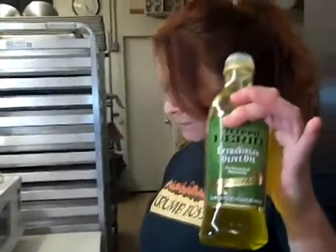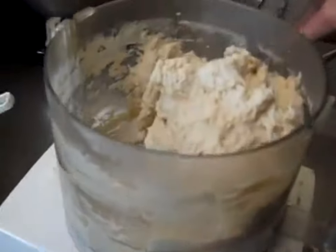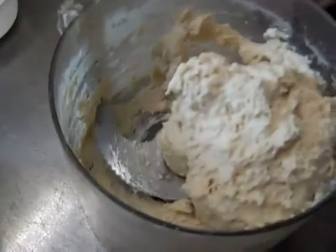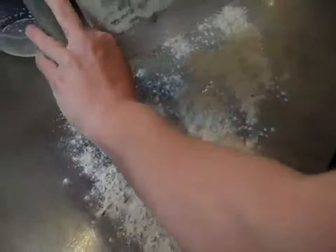Is that virgin olive oil? What's the difference — like, why do they say extra virgin, virgin? I don't really know too much about olive oil. She was married to Popeye — Olive Oyl, yeah. So what we have in here is a very soft, sticky dough. Very soft and sticky, like a mud ball. So I have a little bit of extra flour over here on my table because I do need to knead this a little bit.